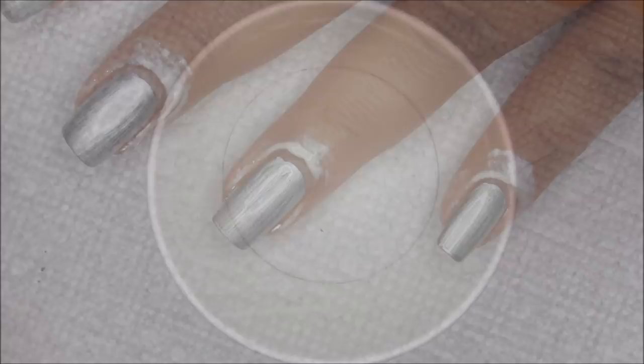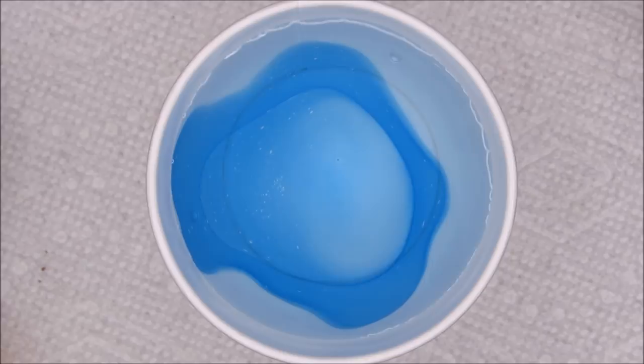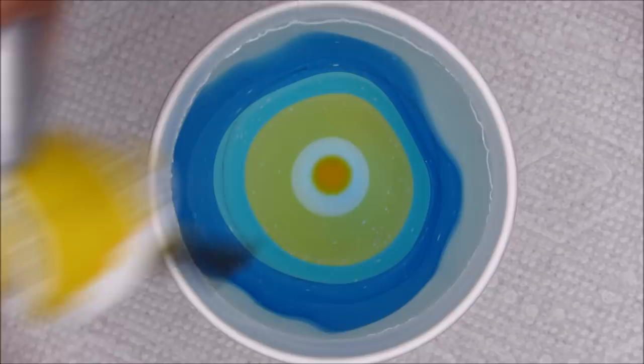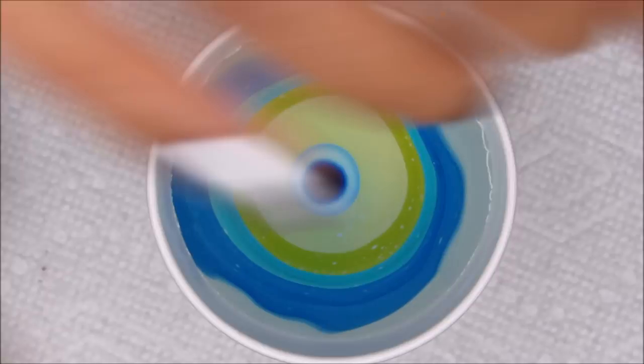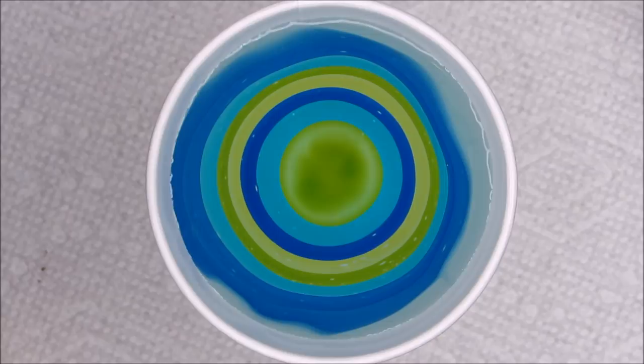As usual, I'm working in a 5-ounce paper cup filled with room temperature filtered water. I'm going to start with two drops of that Indigo just to get things going, then one drop of each, repeat it all, and end with two drops of Yellow. I'm hoping that this is a good balance, because — full disclosure — I intended to do some testing for this and I never got around to it. So I'm just going on instinct and the fact that I've used these colors before.